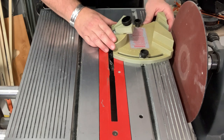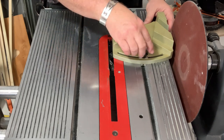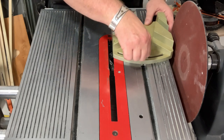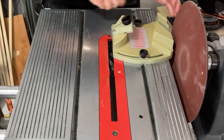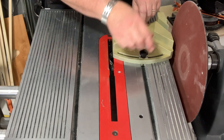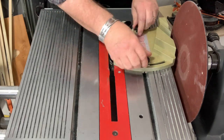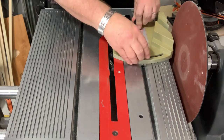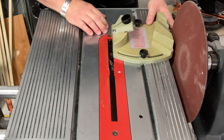This jig installs right here on the main table. If we're sharpening or grinding a Shopsmith chisel to the original grind, we're going to set this at zero and tighten that down. I'm going to position it at a point where I've got some fresh grit. If I wear that grit out, I can slide it over and continue on. That's only if I'm using it in the slot on the main table.